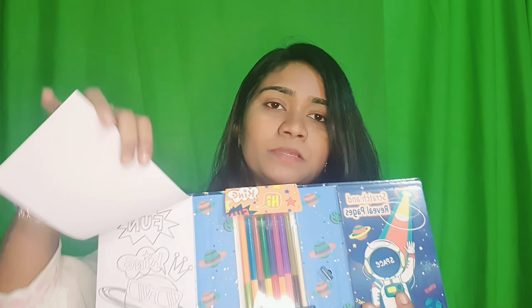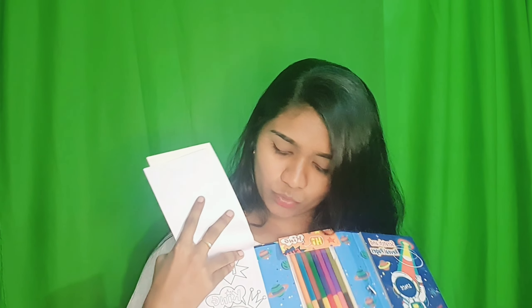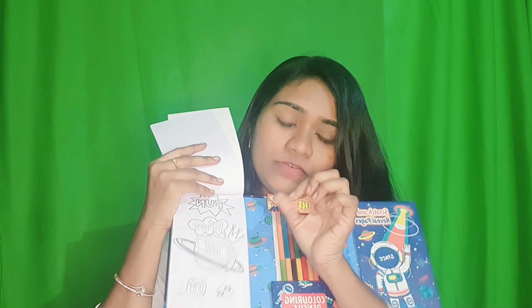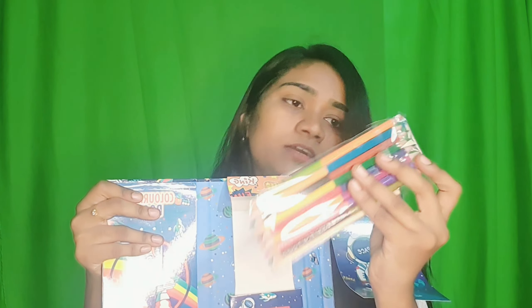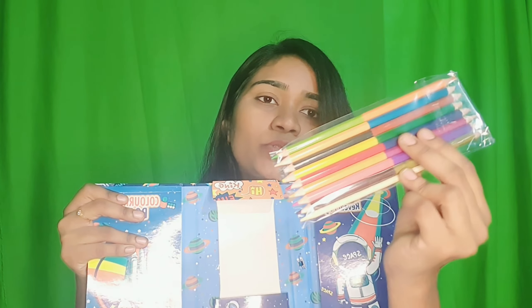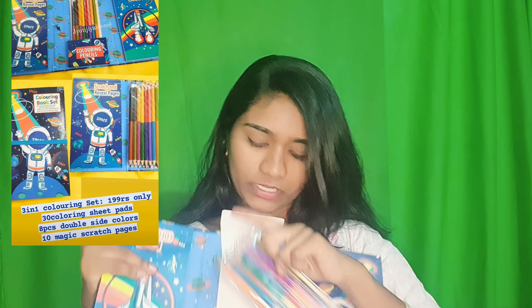The next product is a coloring book set. When you open it, it provides all the coloring designs — almost 10 to 20 patterns are included. It also comes with coloring pencils provided, which are double-sided, so you get around 8 pencils with two colors on each side, giving you 16 colors in total.